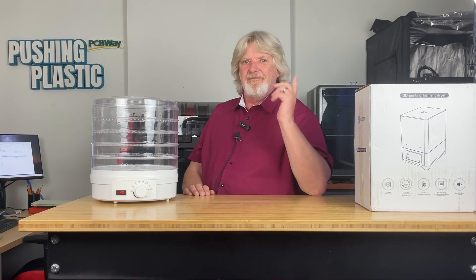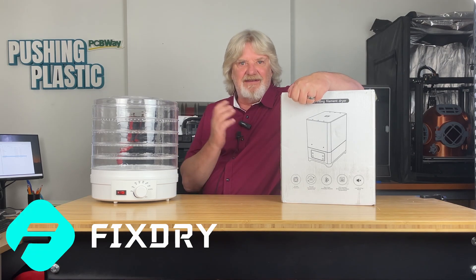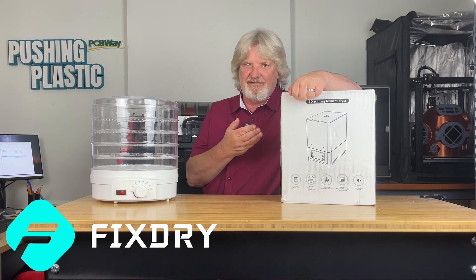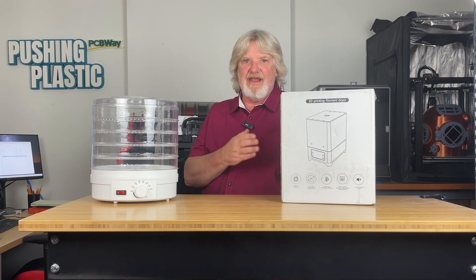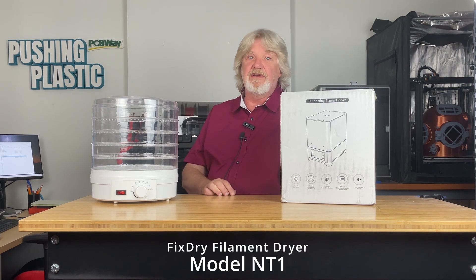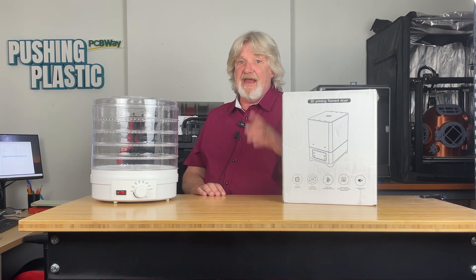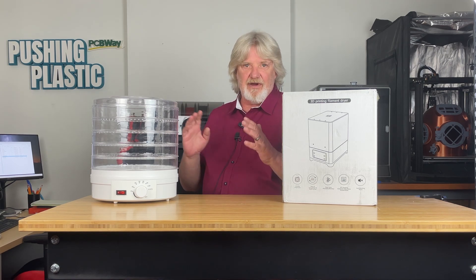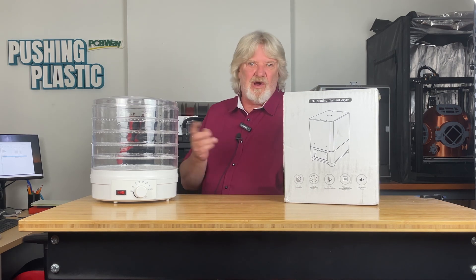This filament dryer was sent to me by Fix Dry just to do the review. They aren't paying me for this review and everything I say is of my own experience with using this dryer. This particular model is the NT1 and it will hold two one-kilogram spools of filament or one three-pound spool, which can come in handy on those long prints or when you're running a print farm.